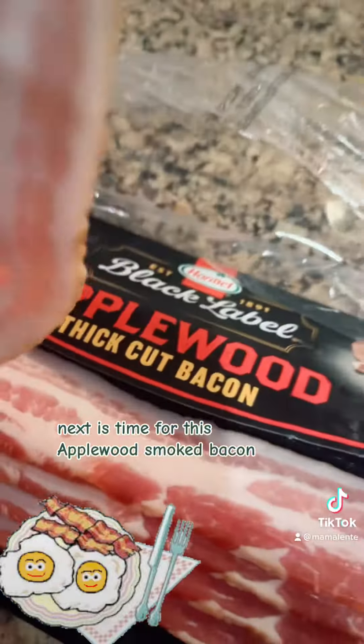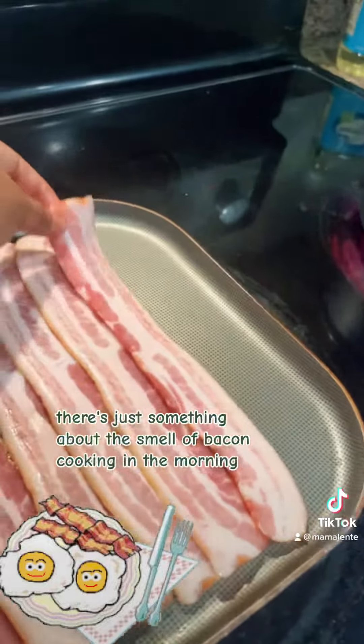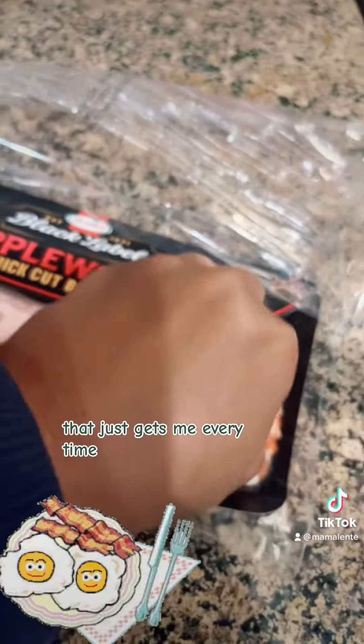Next it's time for this applewood smoked bacon — this is one of our favorites. There's just something about the smell of bacon cooking in the morning that gets me every time. Who doesn't like bacon in the morning?